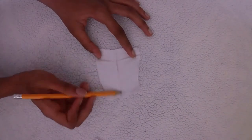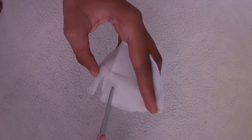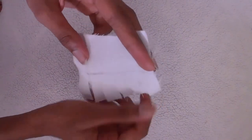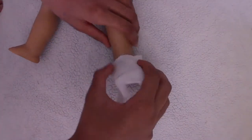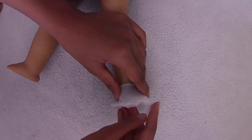Then continue the mark all the way across the fabric — it should be about at the halfway point of the fabric. Then cut it into strips, going up close to the mark but not through the mark. The strips are going to fold under the doll's foot while we put the shoe together.